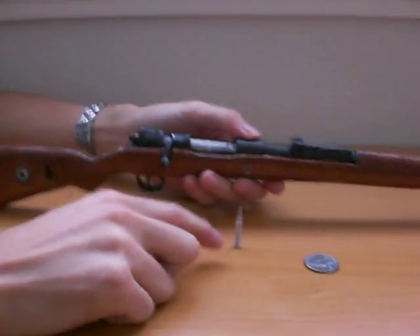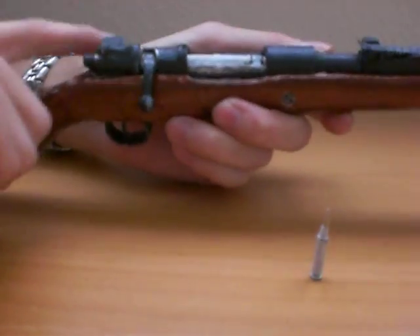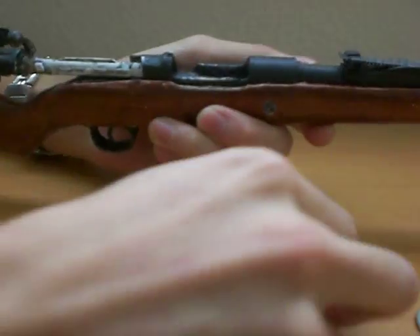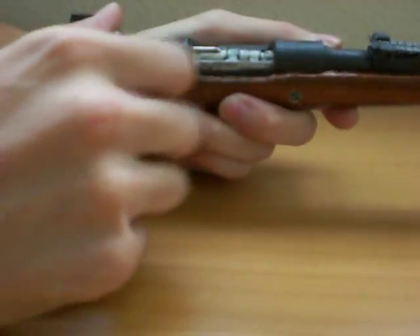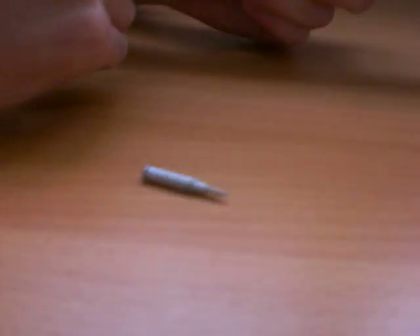So here we have a dummy cartridge. We open the bolt — actually let me put it on the half safe position — open, load, and just stick it in the chamber. And the ejector kicks the cartridge out.